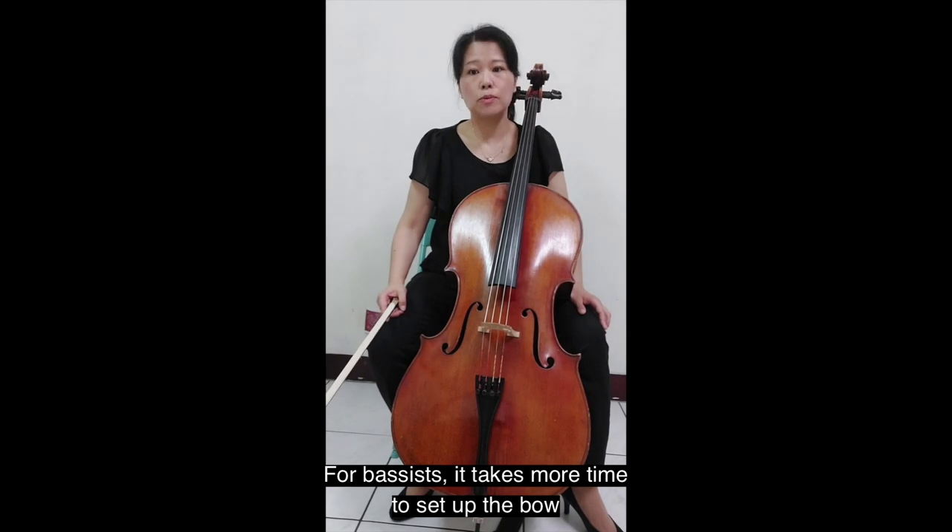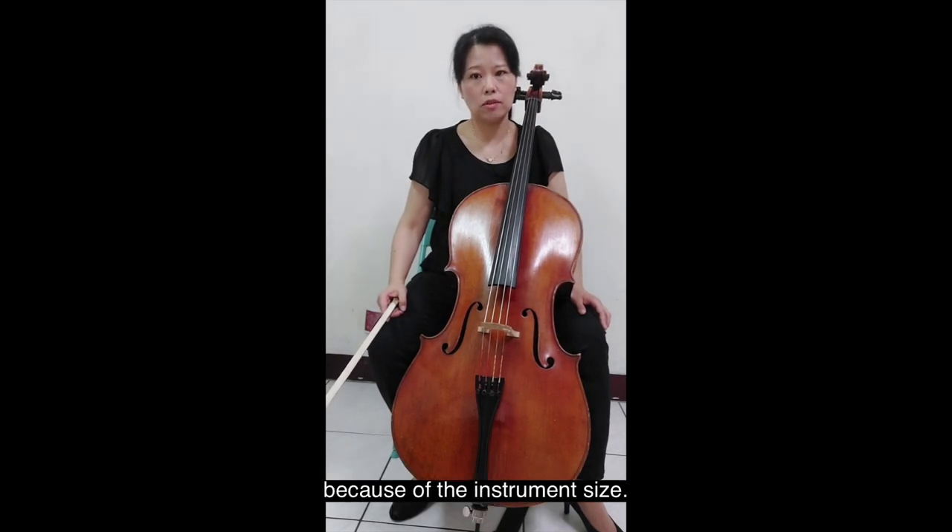For bassists, it takes more time to settle the bow because of the instrument size.